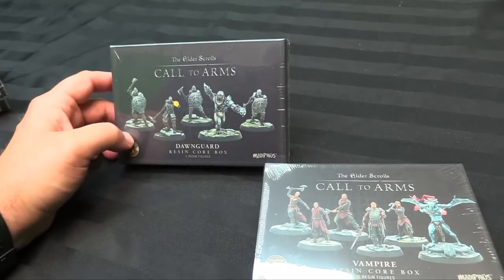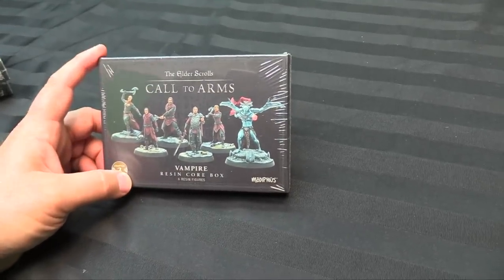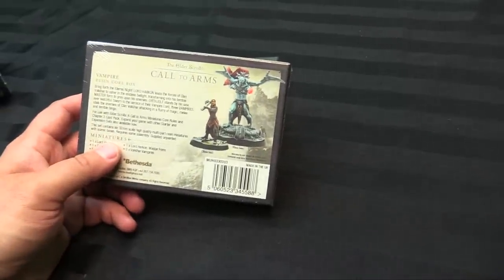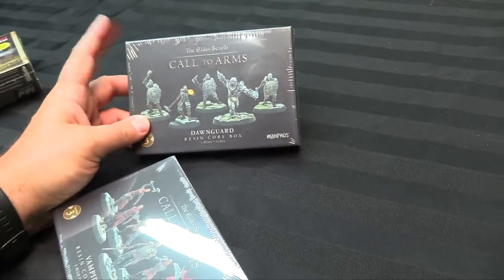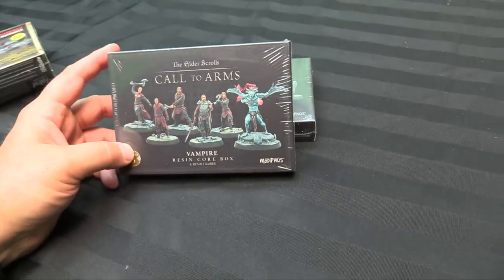There's also some adventure stuff for Elder Scrolls — it's been a minute since I played Call to Arms, but there is the Dawnguard — the vampire hunters — and the Vampire core box, with a transformed and not-transformed vampire. I'm pretty pumped about this. There's going to be a narrative campaign to play through for both of these and I'll play as the Dawnguard against the vampires.